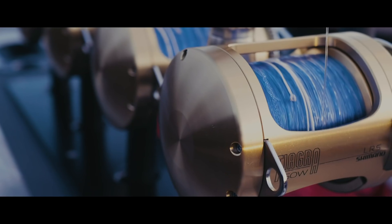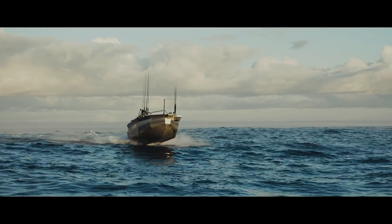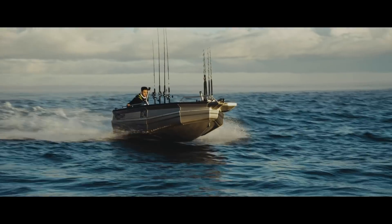This is the Stapicraft 1410 Explorer with a 40-horsepower Yamaha four-stroke.